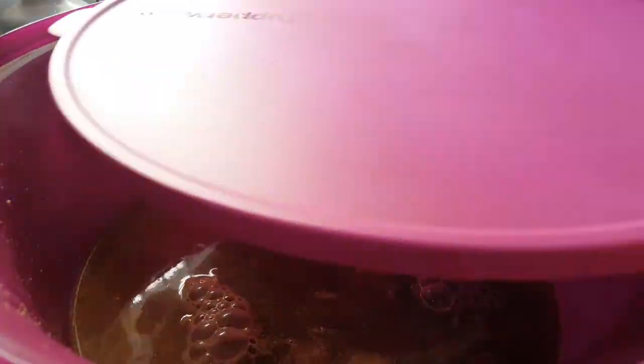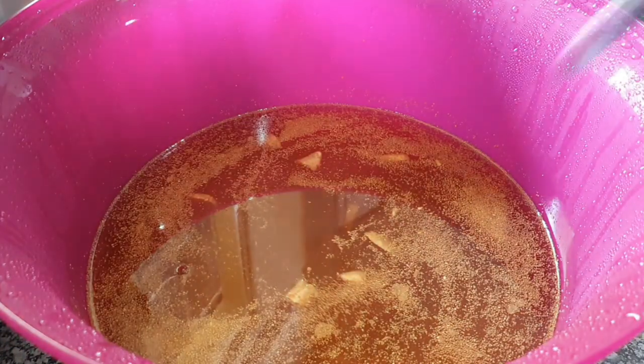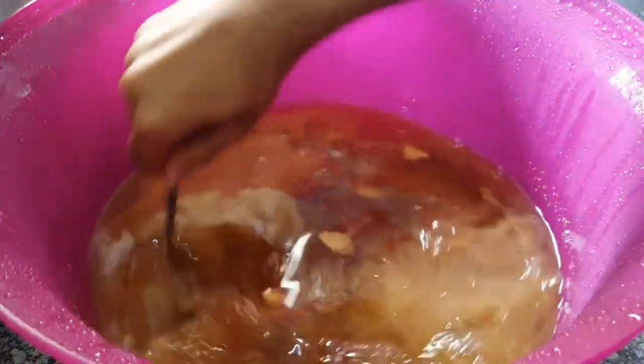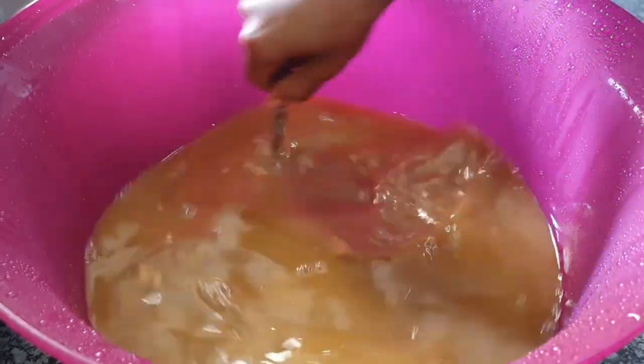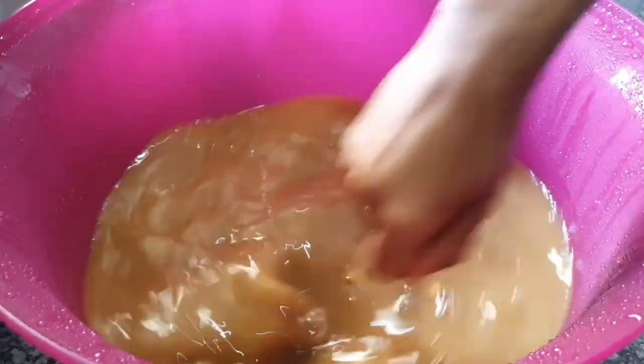Let that sit somewhere in a warm place for three days, as you saw on the screen. Then you can open it and mix it to make sure all the flavors have been mixing well and are all in there.